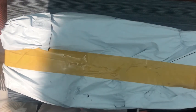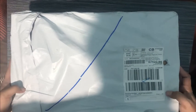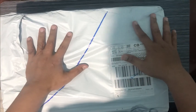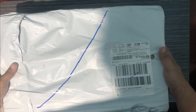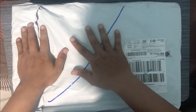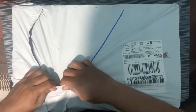Hi guys, so this is my first video and we're going to do an unboxing. This item I ordered on Lazada which costs around 4,000 pesos. It's a multimeter benchtop, so let's start.